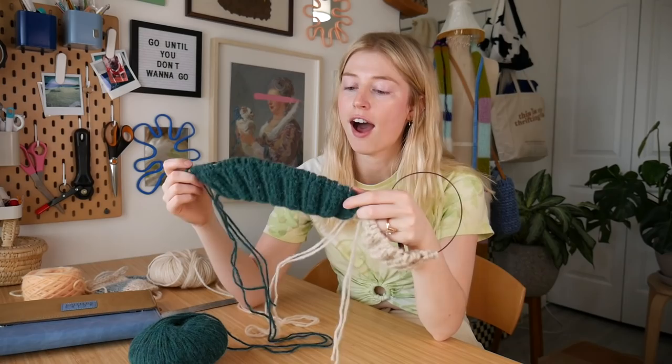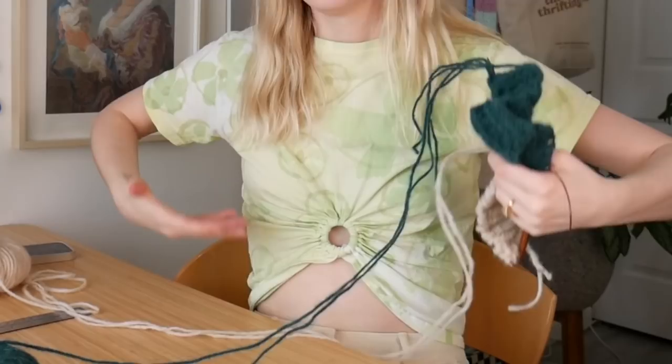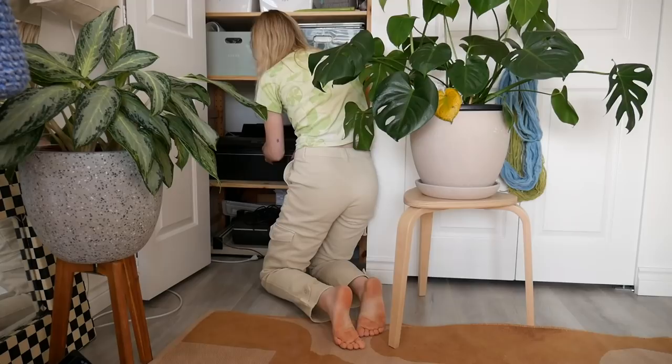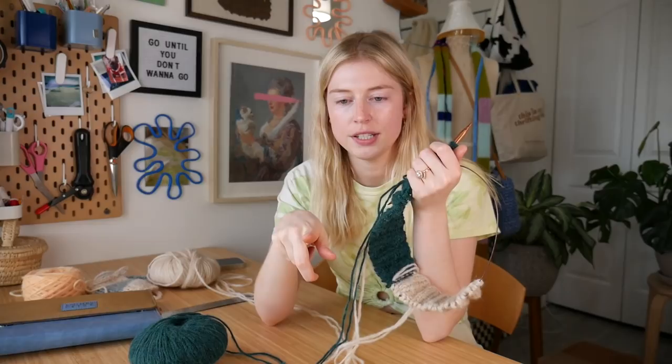I am done the ribbing. Next step with the sweater, I just have to follow a color chart for the rest of the body. I think I'm going to print it out because I want to go places to knit the sweater — like maybe in my car — and I just don't want to bring my computer around.